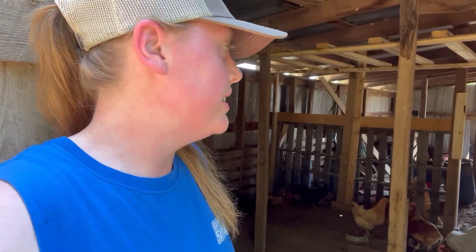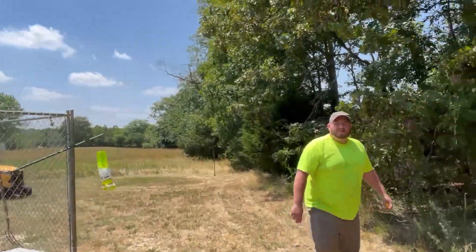It's hot. I just checked the weather and it's actually 93 outside but the real feel is 99, so I don't know how much longer we're going to be able to be out here before having to go back in the house and cool down. The kids are also out here and we don't want them out here too long in the heat. Let me show you what Kyle's got going on.